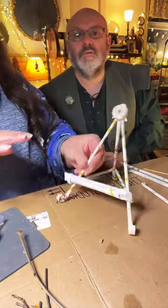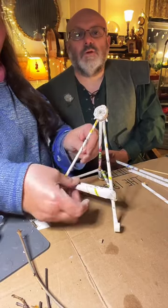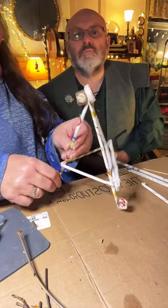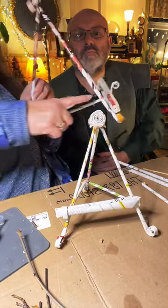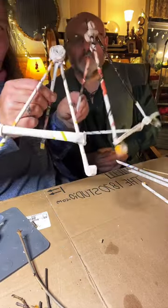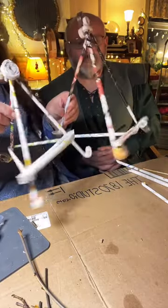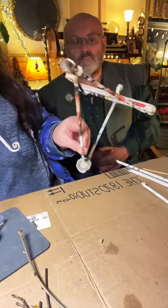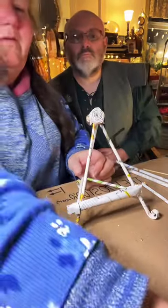These are surprisingly strong, and then you can get creative with how you want to decorate them. See how on this one I put all of the little paper rolls on the front? I used the little paper rolls on that one. That was from last Monday.